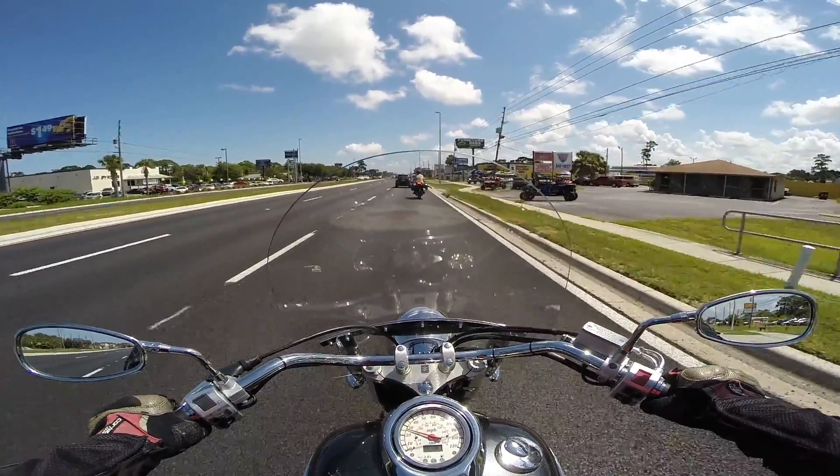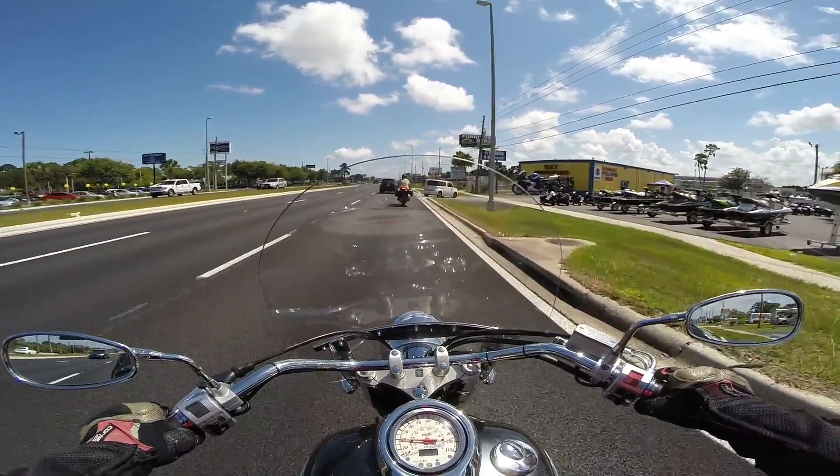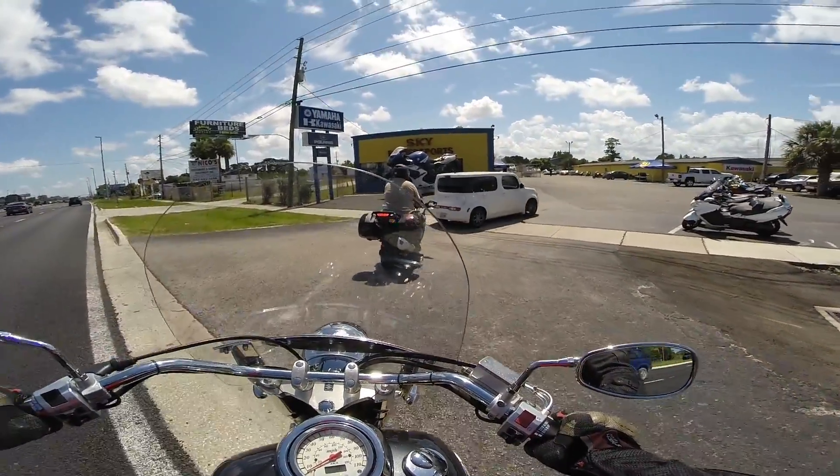I came up to this dealer because they were advertising demo day, and it turns out all you can demo are their used bikes. They are not allowing any new bikes to be demoed.